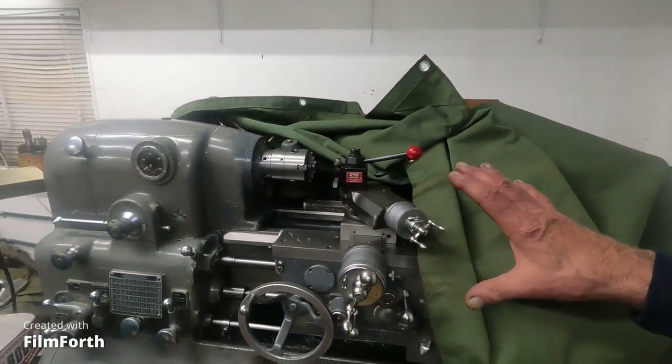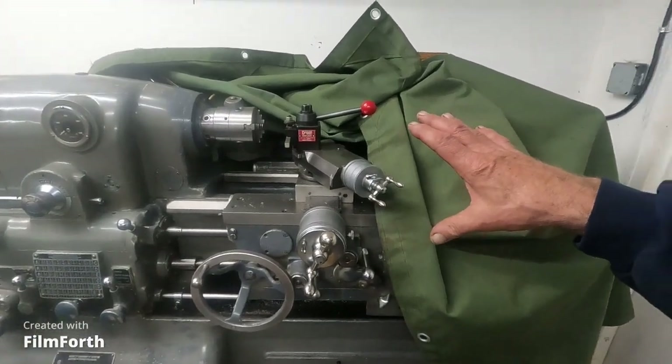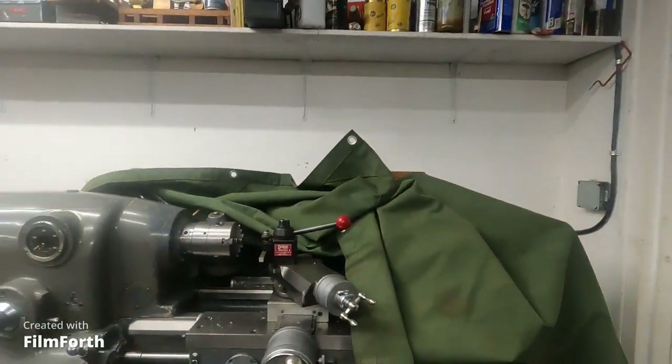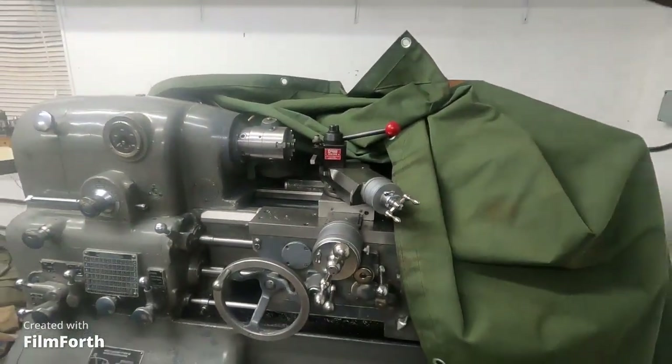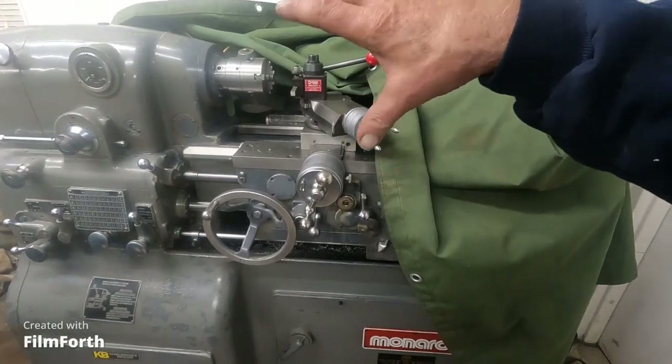But this machine here is just awful for removing material. If you want to carve out material, it's just no good for that. But this machine is really good for finishing to high accuracy, high speeds and stuff like that.